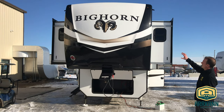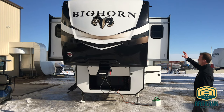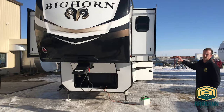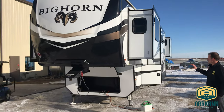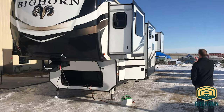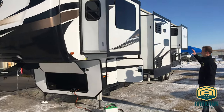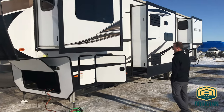You've got a one-piece painted and molded fiberglass front cap on this unit — very high-end. This does come standard with a six-point hydraulic auto leveling system. On the exterior, you'll see it's all frameless windows, which is a nice high-end feature. Bighorn is known for all those kinds of high-end features.